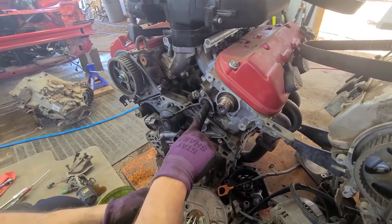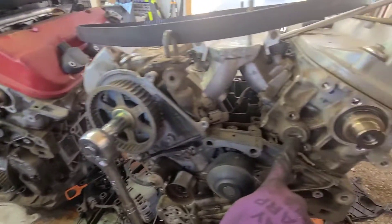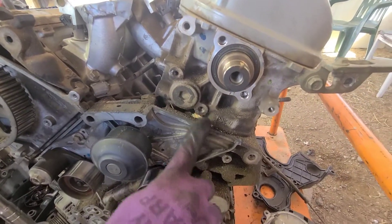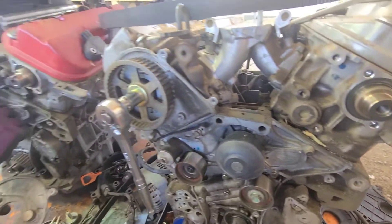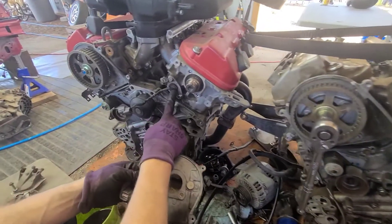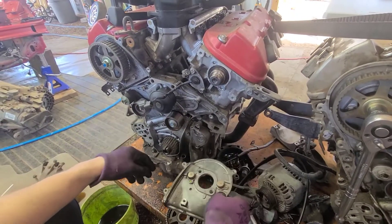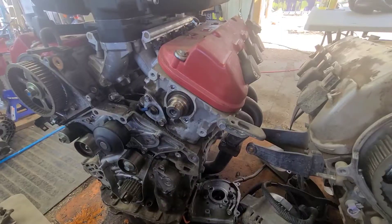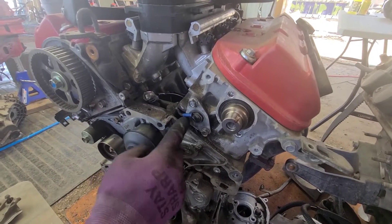Behind that plate there's a sensor, and it is a plug, so I'm going to have to pull this plug and replace it with this sensor here, and then swap the plates over. There was no way I was getting that plug out, so I just put this in to use as a plug.